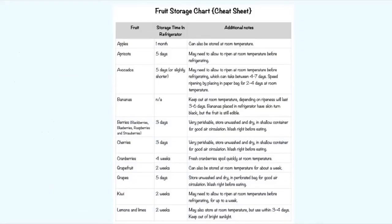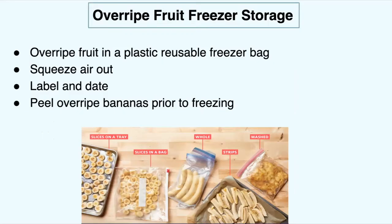Here's a handy chart that's really helpful — it shows you what fruit lasts better where, with some key notes. If you have overripe fruit — I'm sure at some point you've seen an overripe banana on the counter that's extra brown — you can actually store this fruit. You don't have to throw it away, and this will save you money in the long run.